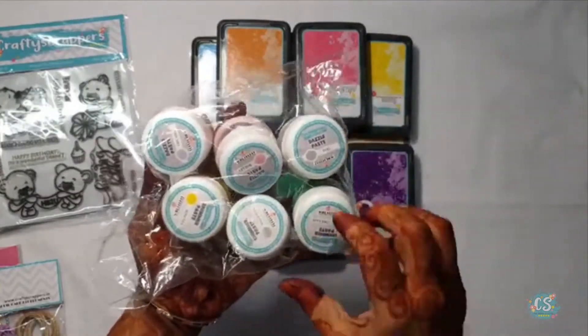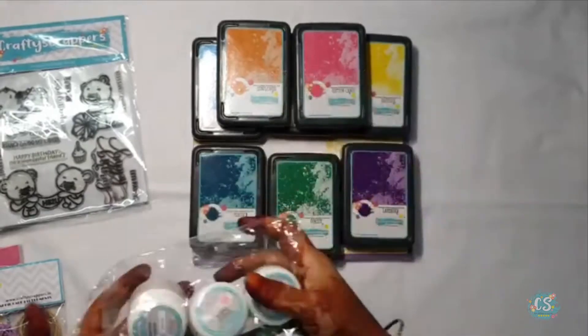We have 6 small bottles — 3 of shimmer paste and 3 of dazzling paste.